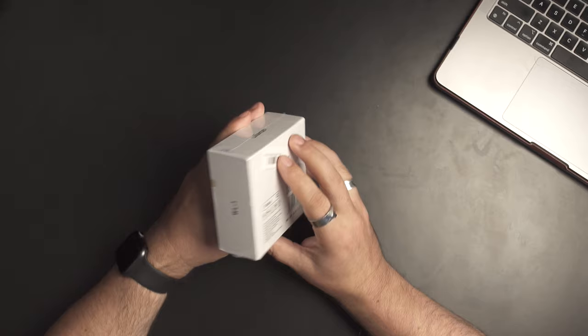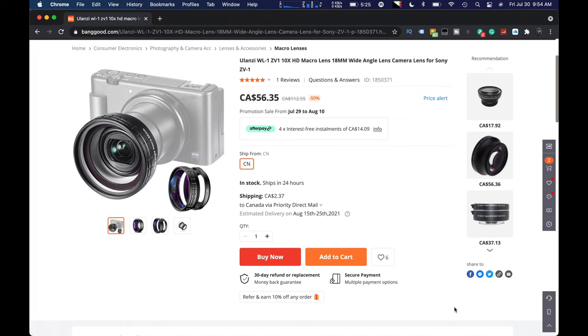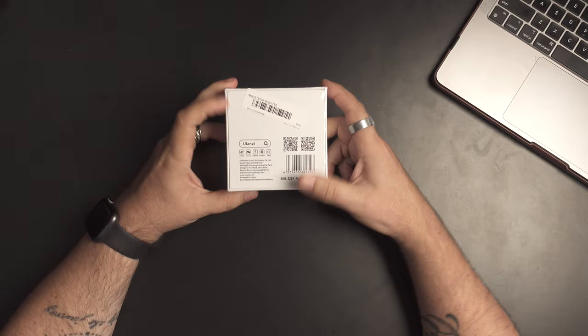Here it is — this is the box. The WL-1 additional wide-angle lens for cameras, but especially for the ZV-1. Now, it has one one-star review, but this has been reviewed all over the place and everybody seems to like it. Right now, Canadian, you're looking at about $57 — that's 40-something dollars US. There's the Ulanzi QR codes if you want to go check their site out for other stuff.